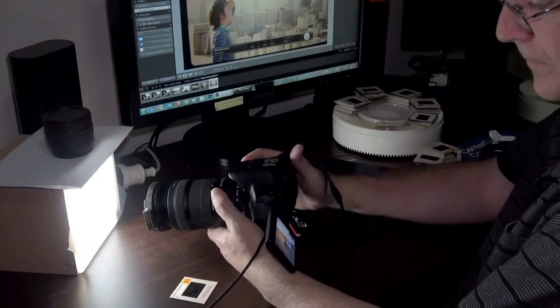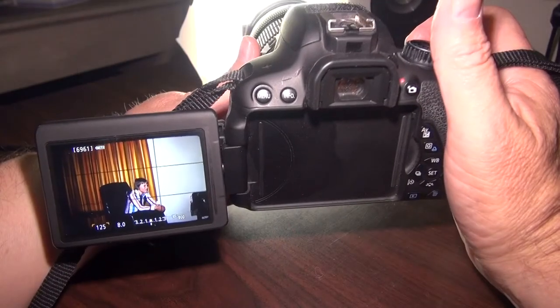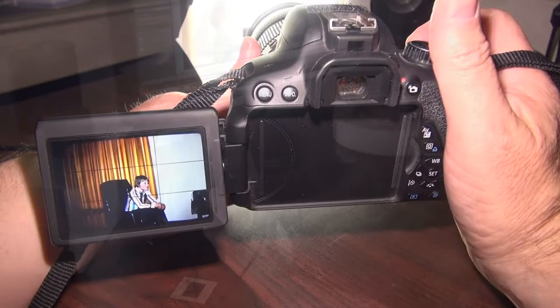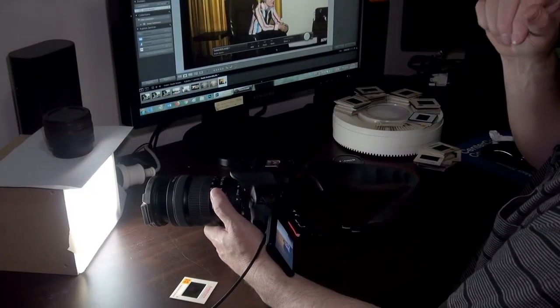I'm using a basic do-it-yourself light box to illuminate the slide. Press the button and it's digitized. You can hook your camera up to your PC so you can view the image after you've captured it. And that's it.